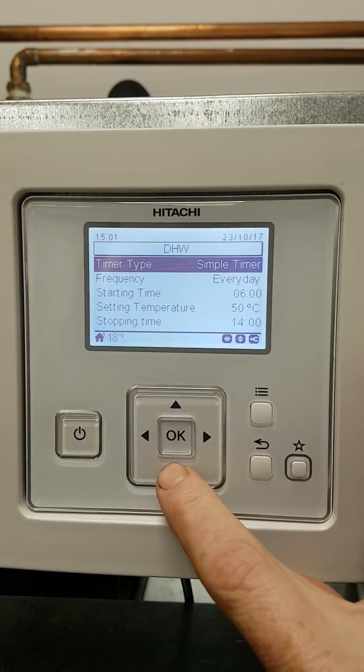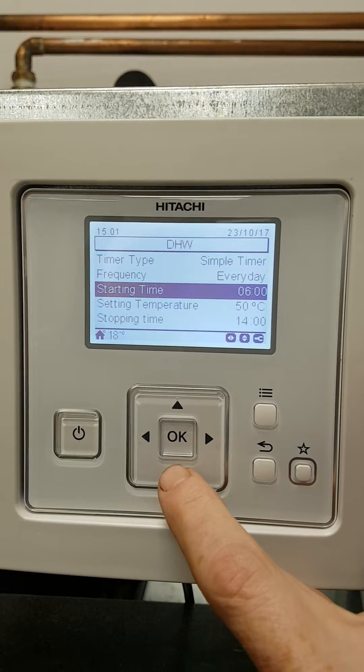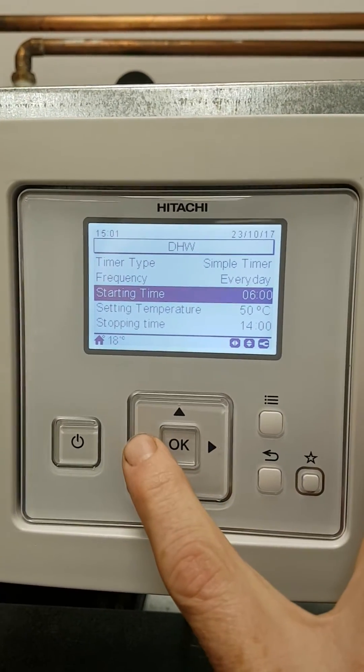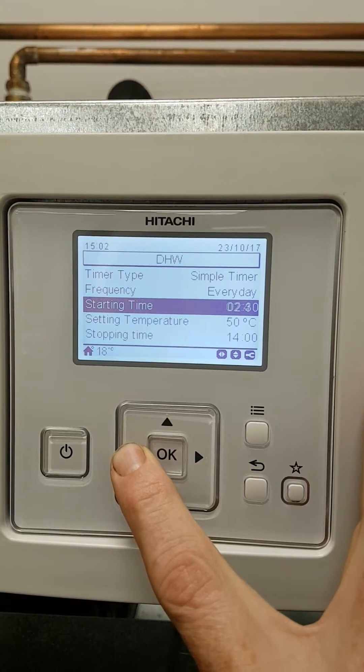We set this every day. This can be scrolled through weekends and daily — we leave it on every day. We're going to set a start time. My advice is that you set this to just after midnight, so you scroll backwards like so until you get to just after midnight.